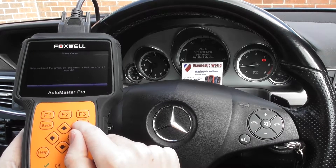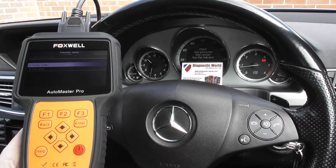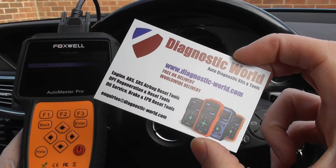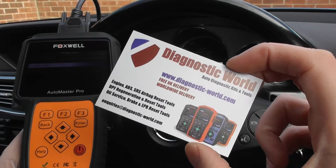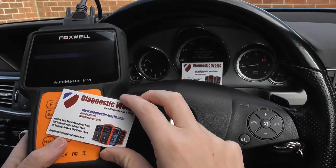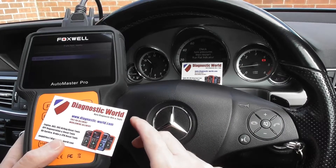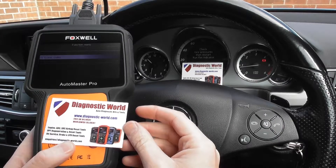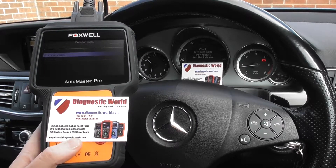It is available at Diagnostic World — www.diagnostic-world.com. I'll put the link to the product in the description and the comments box below. It is a fantastic tool for all vehicles and all systems. It does everything: DPF regeneration, diagnoses all your systems, oil service resets — you name it, this kit will probably do it. Thanks for watching and I hope this helps.